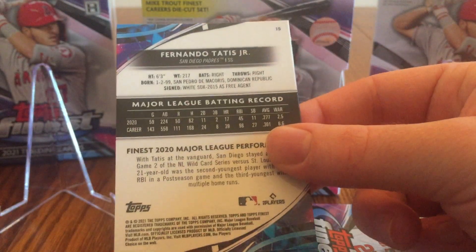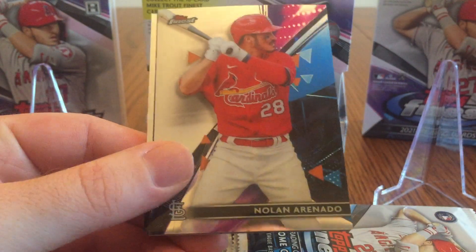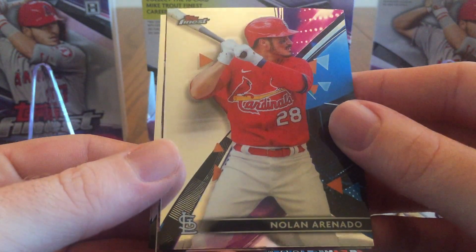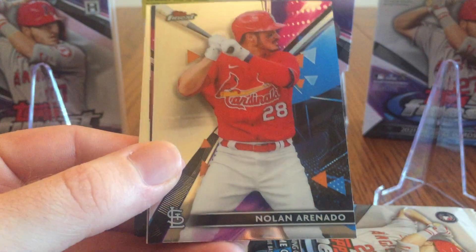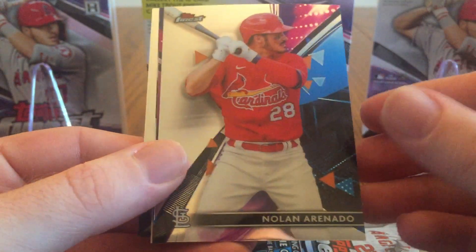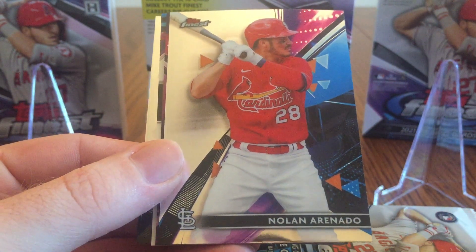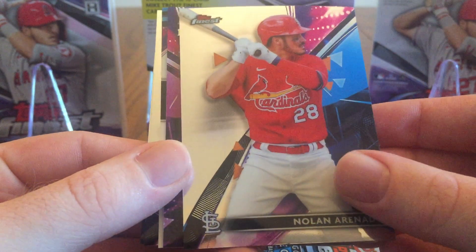There's a good one on the back — Fernando Tatis Jr. As I'm filming this, the Cubs took 2 out of 3 from the Padres in San Diego, which was a good West Coast road trip after losing the first 3 in San Francisco. I'm a Cubs fan, if you didn't know by now. I like the design this year. Here's Nolan Arenado for the Cardinals. Definitely a lot of color.